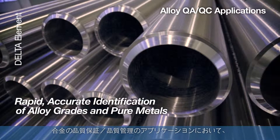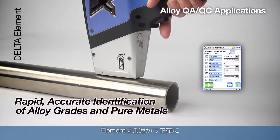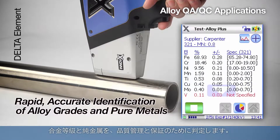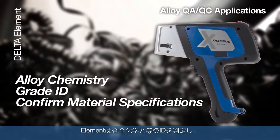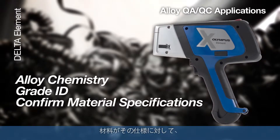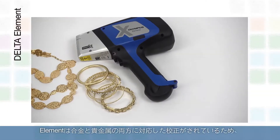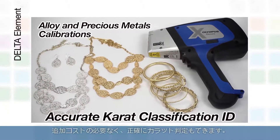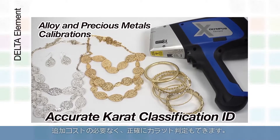For alloy QAQC applications, the Element rapidly and accurately identifies alloy grades and pure metals for quality control and assurance. The Element determines alloy chemistry and grade ID to confirm material specification from the manufacturer to the end user, and comes equipped with both alloy and precious metals calibrations for identifying accurate carat classification at no extra cost.